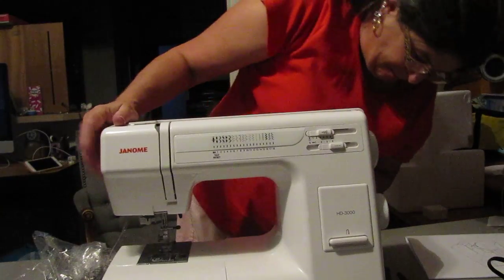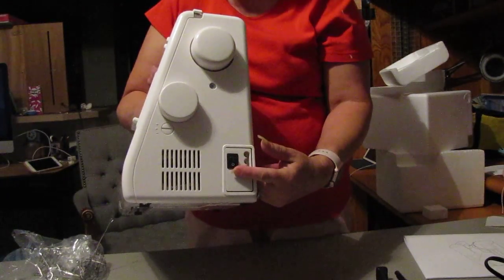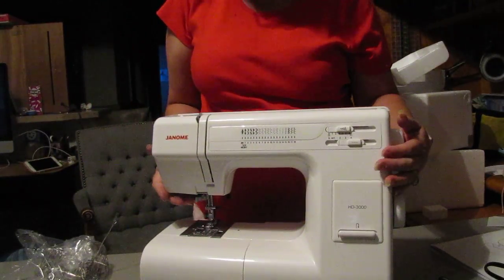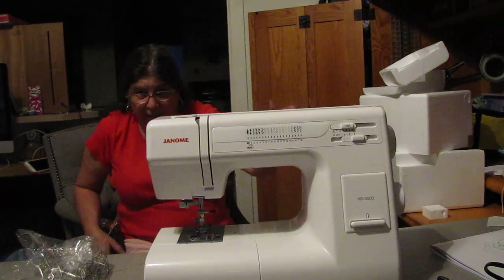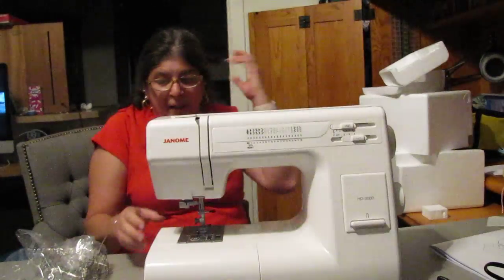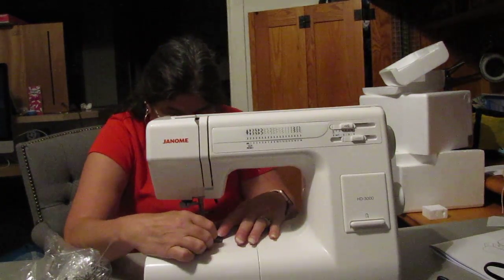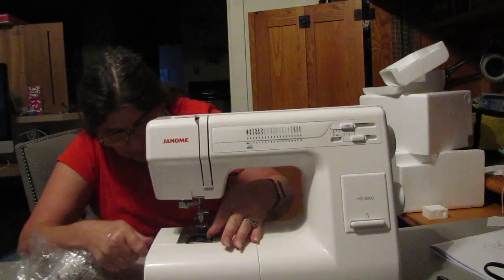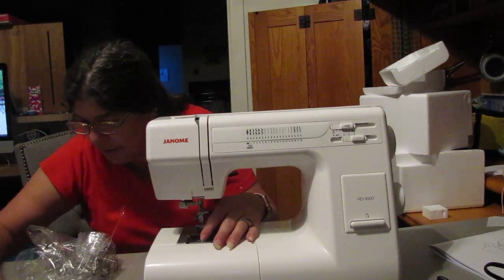It doesn't have as much as my other machine, and it has the on/off switch of course. This one will be for making canvas bags, jean purses, and all kinds of other awesome stuff. To access the bobbin, you pop the button, the lid comes up, and you raise the presser foot to get the bobbin. You get one bobbin inside and then more in the little accessory package, and the cover just pops back on.